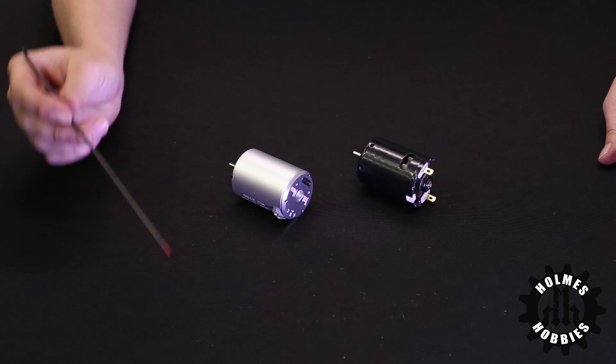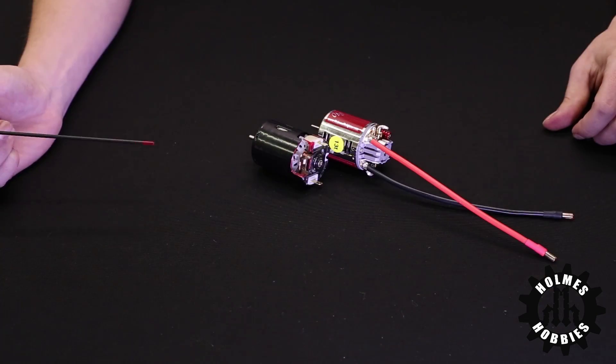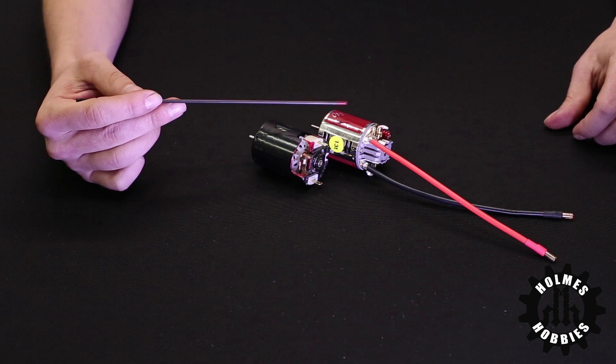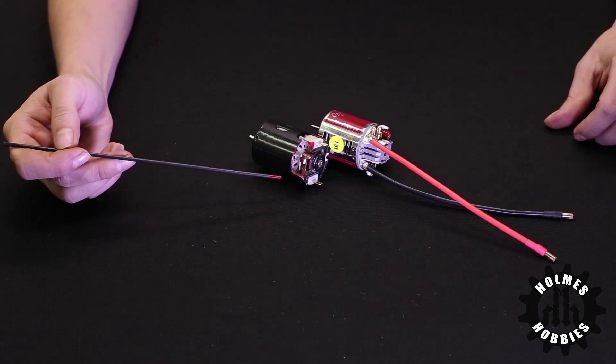Many motors will not come with the wires attached, as you can see here on this Trail Master motor and this sealed can brush motor. However, it is an option that Holmes Hobbies can offer if you're not comfortable with soldering or if you don't have the equipment to do it. These two brushed motors look different, but as far as the way that they work, they are still the same — they're still brushed motors.